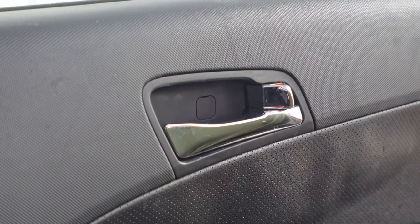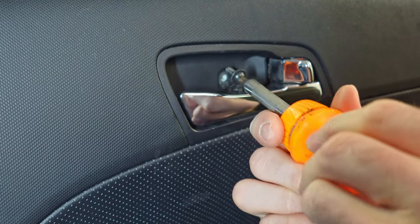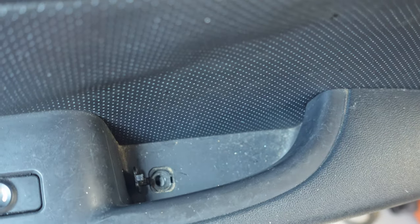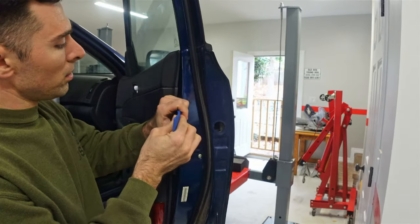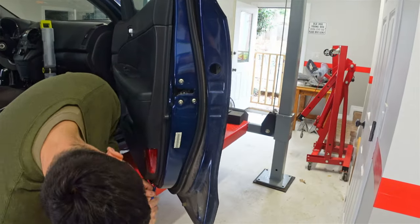First, I need to remove two screws. One is up at the door release handle and the other is in the pocket of the door pull handle. Next, using some upholstery tools, I carefully located and popped out the plastic retaining clips.